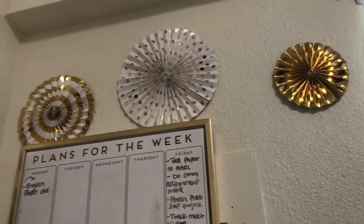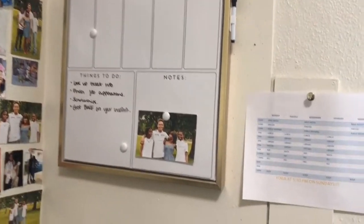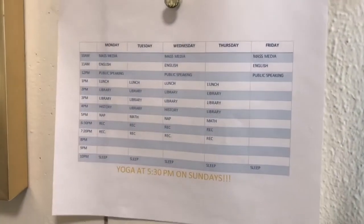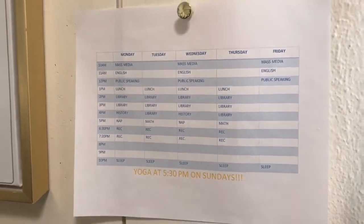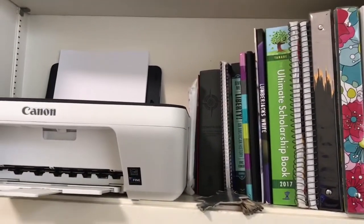Above that I have some fans that I saved from my graduation party because they were the same colors. And then below that I have my own little schedule that I typed up because it just helped so much. I had to know what I needed to do every day at what time, y'all.